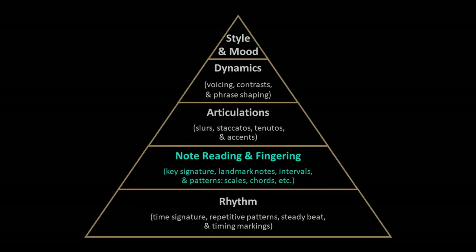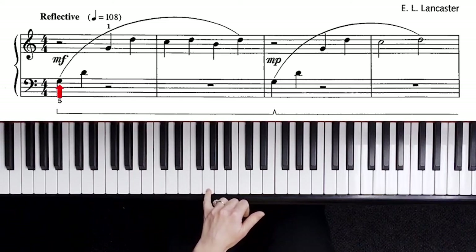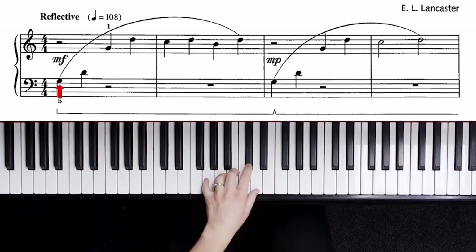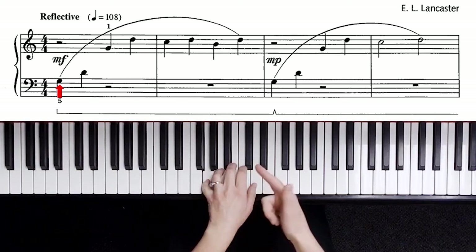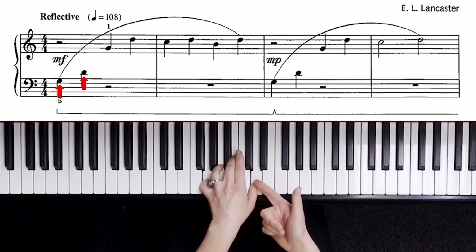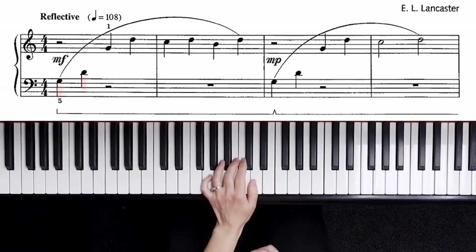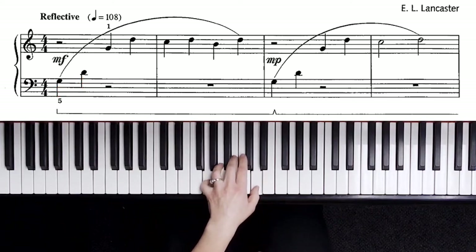We'll get started with landmark notes. Begin with your left hand. The left hand starts on a G, a step above F3, so the five fingers on G number three. The interval up from there is a space-to-space skip — that is a perfect fifth — so the thumb is a step above middle C. Make sure you have good tall fingers on one and five. Don't be flat.